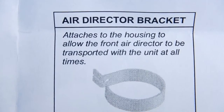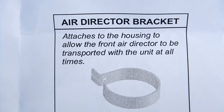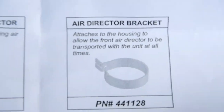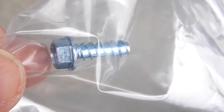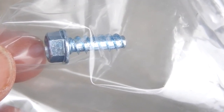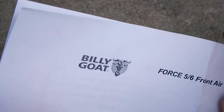It says it attaches to the housing to allow the front air deflector to be transported with the unit at all times. I did something a little different and I'll tell you why. If you're going to mount it the way they intend, you'll also get a nice large leg-type screw to attach it where they specify.